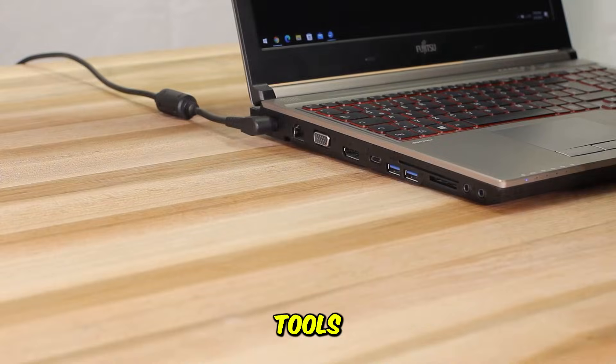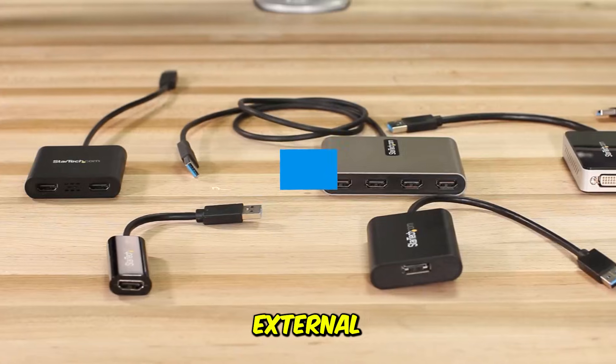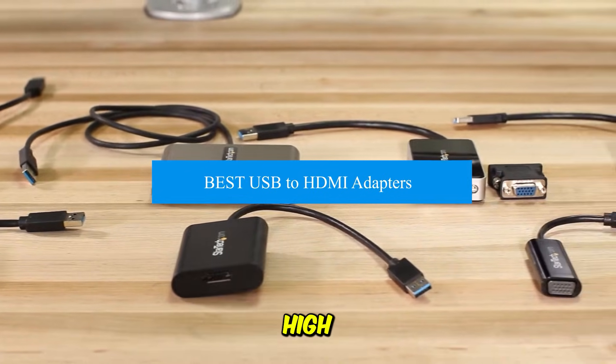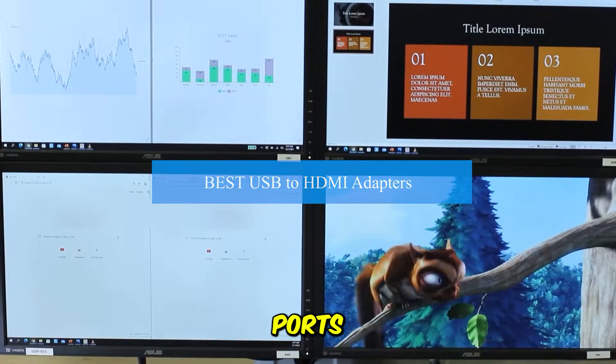USB to HDMI adapters are essential tools for modern computing, allowing users to extend their desktop or connect to external displays using a single port. In 2026, the best adapters offer high-resolution, seamless compatibility across all major operating systems, and integrated ports for power and data.